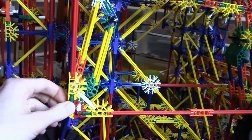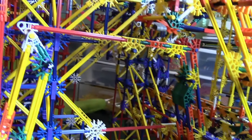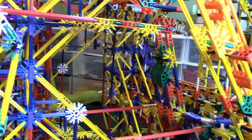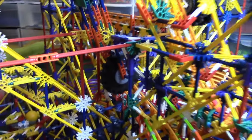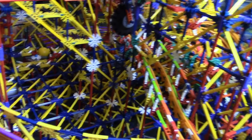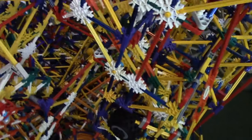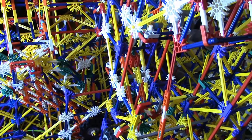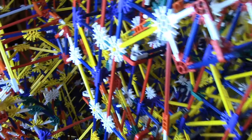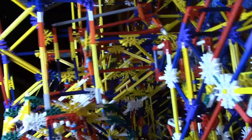I'll probably change these supports after a while because they're just plain rods. It's pretty well supported — I just don't like the look of straight rods there. I'm going to have an arm around here; yet another arm. This bomb machine has a lot of arms in it. I don't know how I'm going to get the whole path filmed because I have this filming light that's kind of in the way, so it's hard to get around this corner, but I'll do my best.